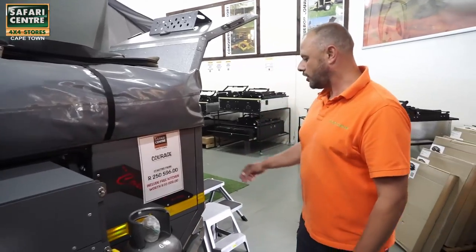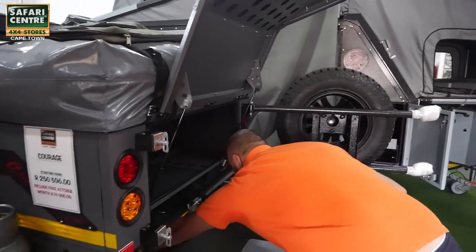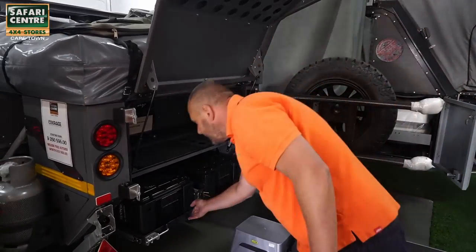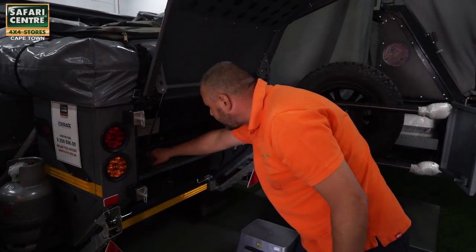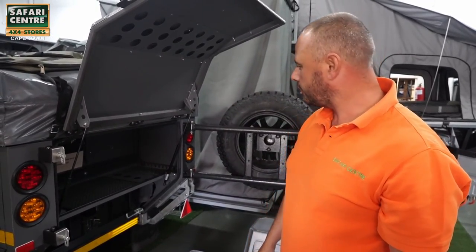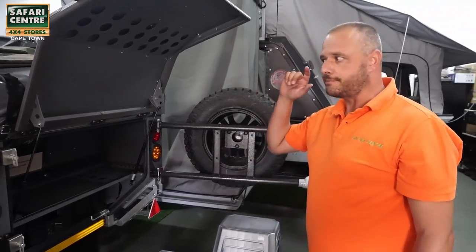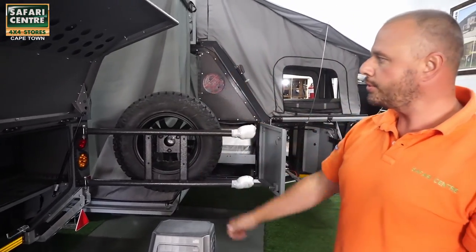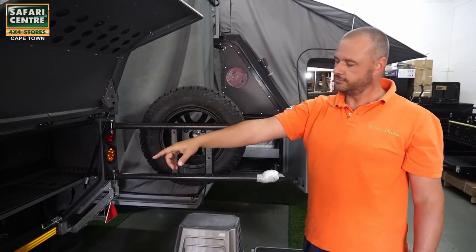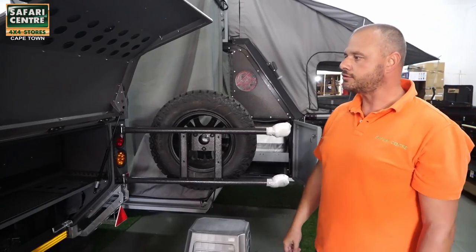On the back we have at the bottom a drawer that takes four ammo boxes, and then to the top a very nice little storage shelf where you can pack a lot of your stuff. The unit comes with a big nice L-shaped awning for shade and obviously your spare wheel, and then not to forget the stabilizers at the back to stabilize your trailer.